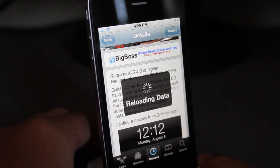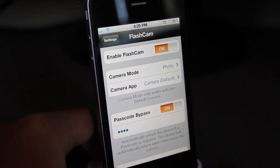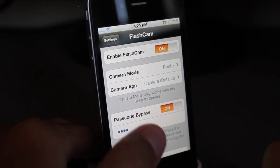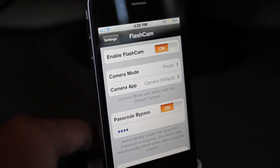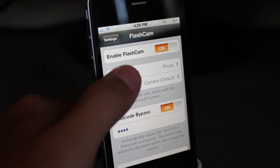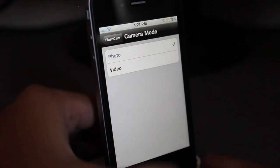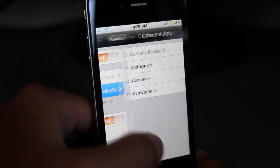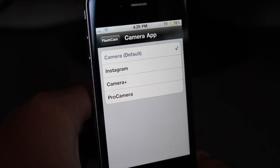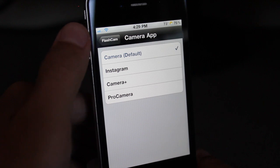There are a bunch of configuration settings for this, so let's go ahead and get started. Here it is — Flashcam. I do have it enabled right now. I had some trouble enabling it the first time, but if you have some trouble, just turn it off and then on and it should be working. You have the option to choose which mode you want to go to when you click on camera — photo or video mode. And then, camera app — you can choose from multiple camera applications that you have on your phone. I'm using the default camera one right now.